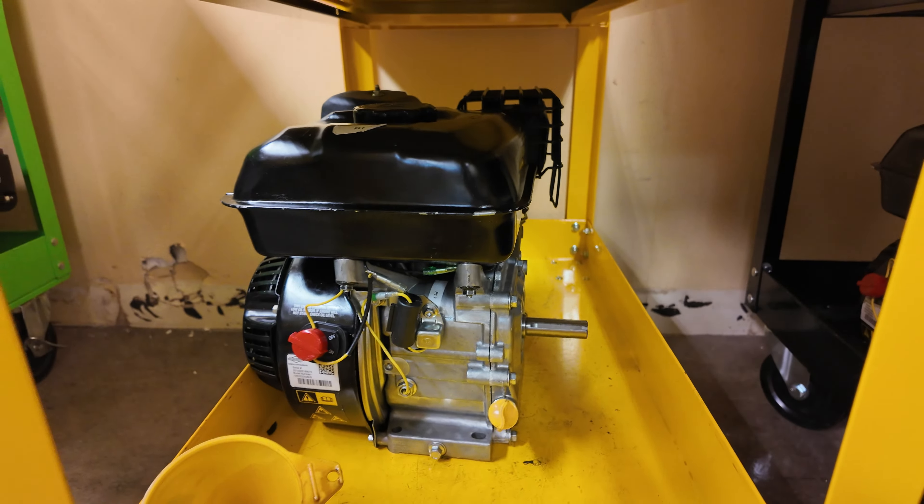I definitely recommend taking this class, especially if you want to learn more about engines or even vehicles, because this is like an intro to a vehicle engine, at least in my opinion.